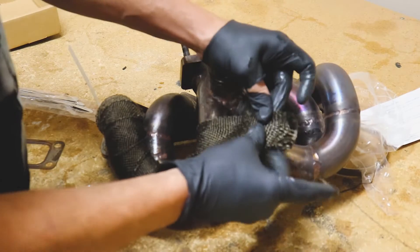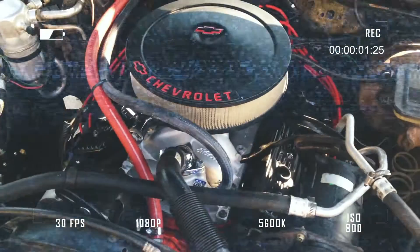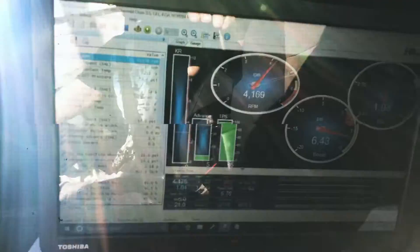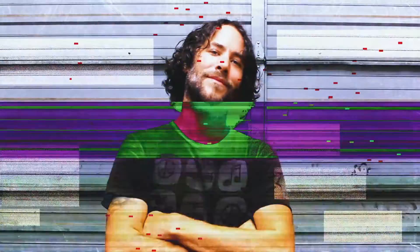In this video I'm going to show you step by step how to wrap your header or your turbo manifold. Welcome back — if you're new to the channel, I'm Matt. Let's address some of our under-the-hood temperatures and wrap this turbo manifold. It's a ram horn style turbo manifold and it's going to be a pain to wrap, but I'll walk you guys through it.